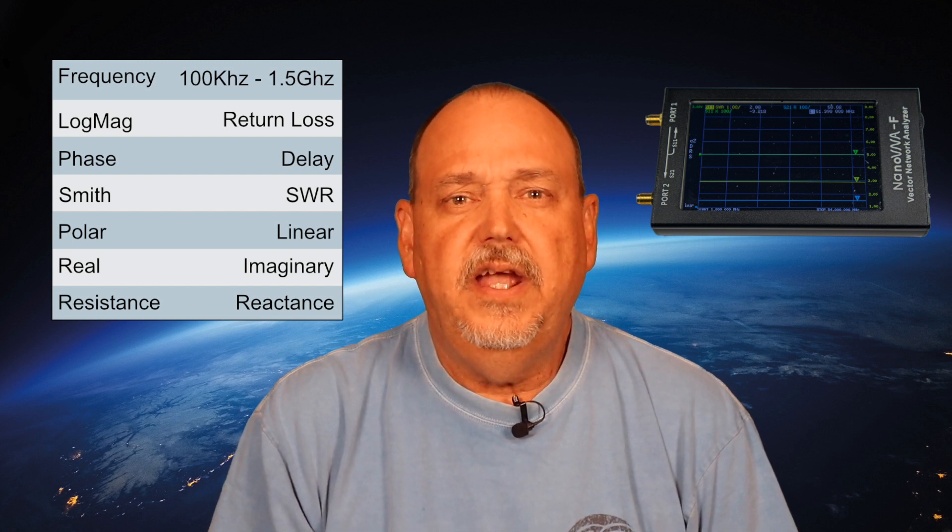The Nano VNA covers 100 kHz to 1.5 GHz and can measure log mag (also known as return loss), phase angle, delay, Smith chart, SWR, polar, linear, real, imaginary, resistance, and reactance — and it can measure up to four of these at once, though it gets pretty busy on the display beyond a couple. It can display any of these over a sweep of frequencies. Many of these options won't be used by hams, but if you're an engineer, you might rejoice. The Rig Expert Stick covers 100 kHz to 230 MHz and can measure SWR, return loss, resistance, reactance, inductance, capacitance, phase angle, and magnitude. You can also get a Smith chart, but you have to use either the PC or smartphone applications. I'm giving the win on measurements to the Nano VNA due to the frequency coverage and ability to get real-time updates, although for practical ham usage I think the Rig Expert is better formatted.